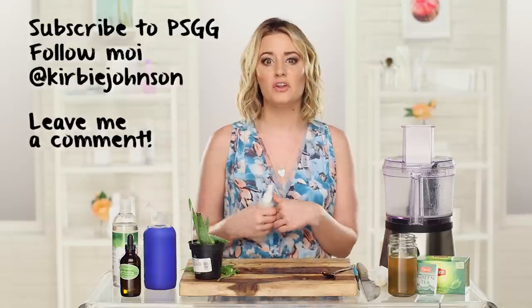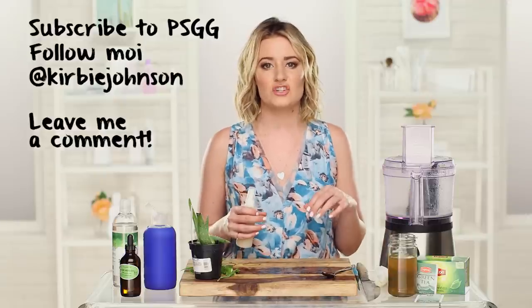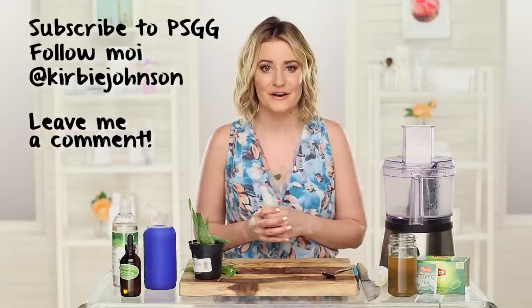All right guys, that'll do it for me. In the meantime, be sure to subscribe to PopSugar Girls Guide so you can see way more style survivals. Also follow me on Instagram and Twitter at Kirby Johnson, and leave me questions in the comments for things you want to see on the next episode. I'm Kirby — we'll see you next time. Ciao!